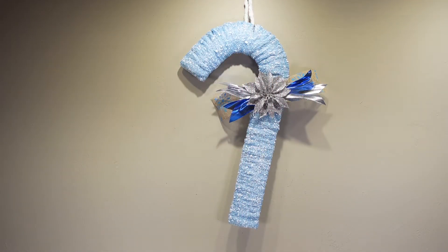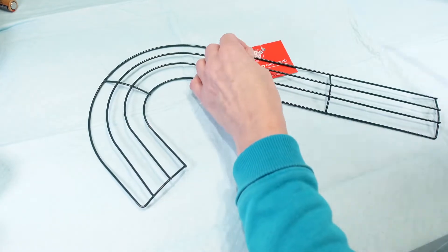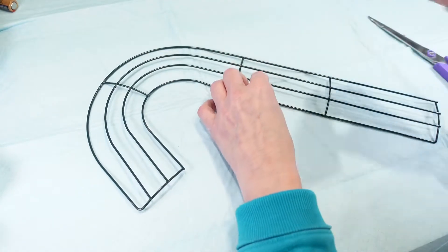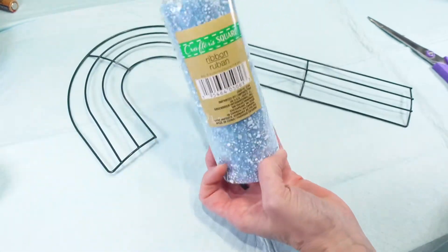Hey everyone, it's Christina from Christina's Crafts and I'm going to show you how I made this adorable candy cane using pretty much almost all Dollar Tree supplies. I got this candy cane wreath from Dollar Tree and I also bought this ribbon that they had.